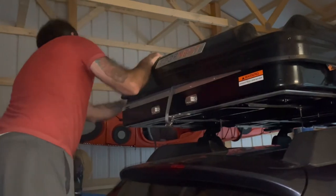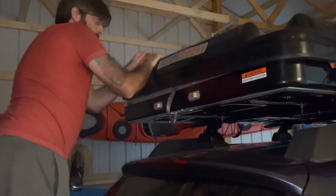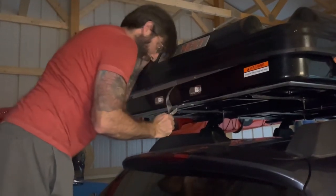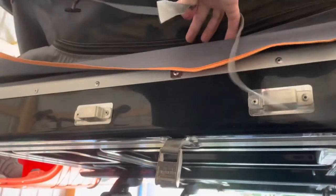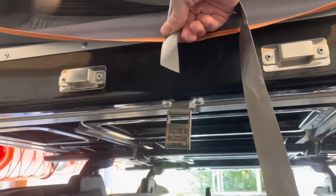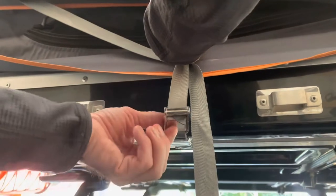When closing a roof nest by yourself, sometimes you have to get creative. You'll notice Josh is using his head to help close it. There are a few more clips after this one showing different viewpoints of closing the Roof Nest Sparrow, so you can see some close-ups of the latches and straps.